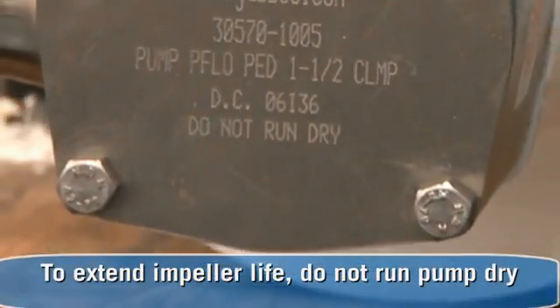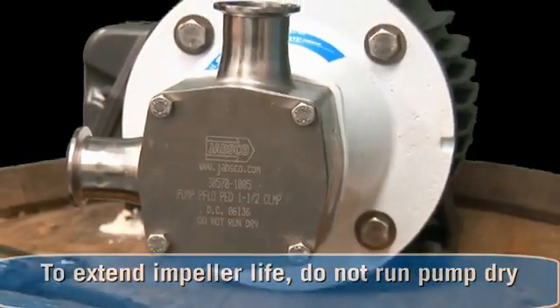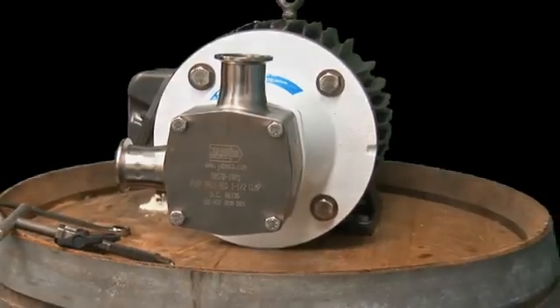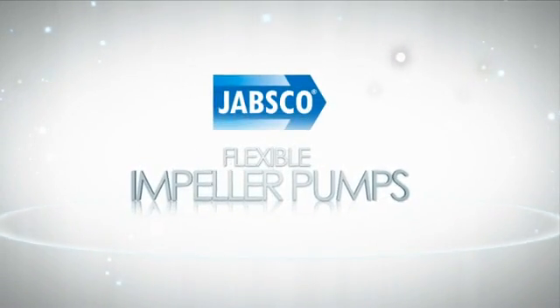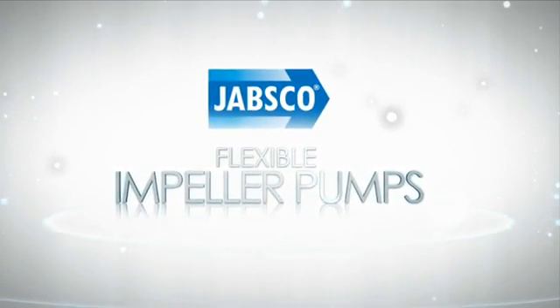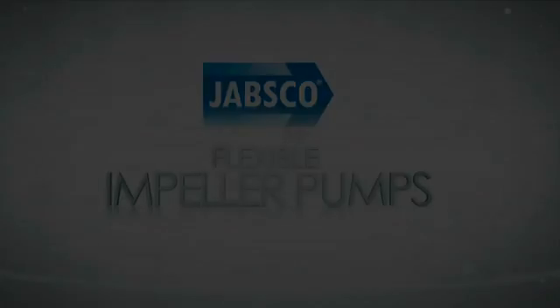To extend the life of your impeller, make sure you don't run the pump dry. That's all there is to it. Your flexible impeller pump is ready for continued high performance operation.